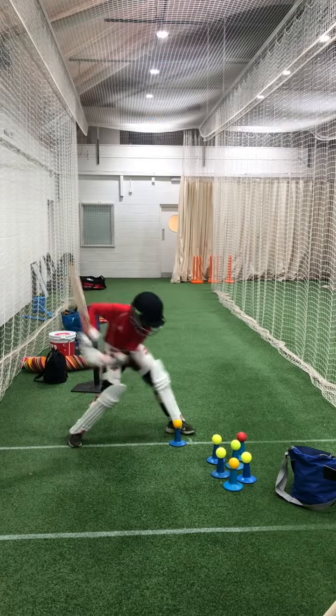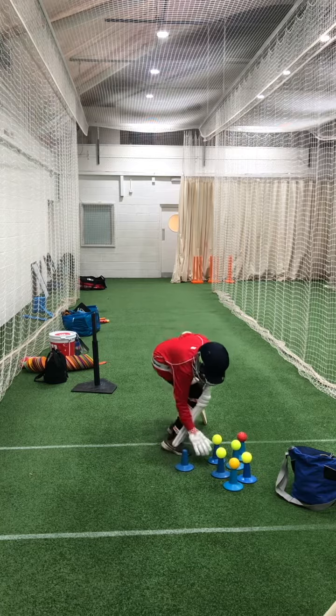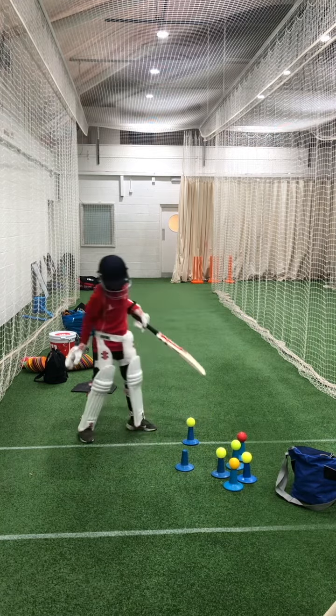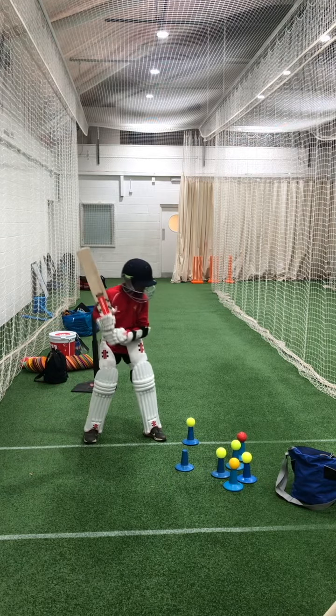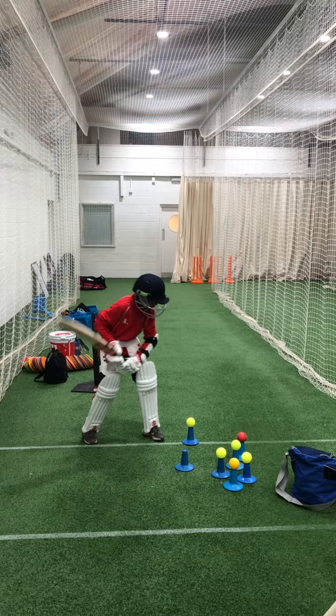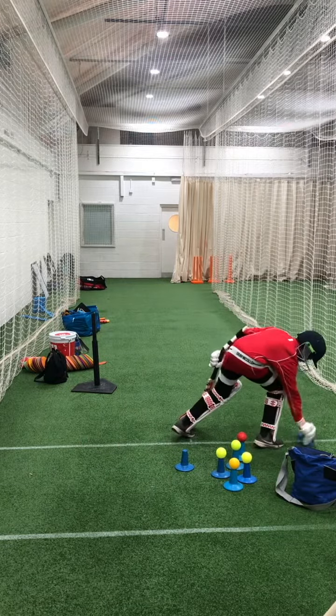Off you go. Good, reload, just put a head over the ball, sniff the ball, good and again hold your balance, three seconds.